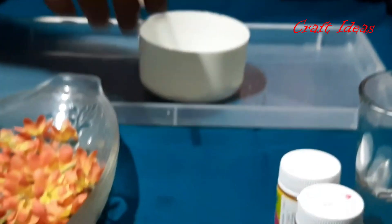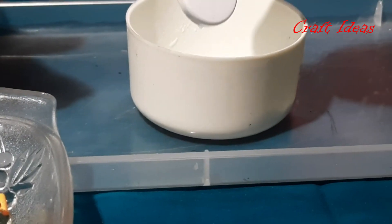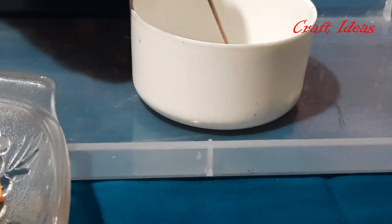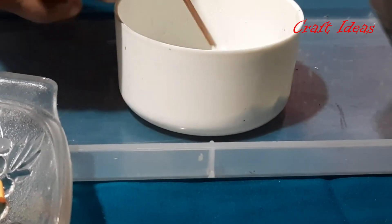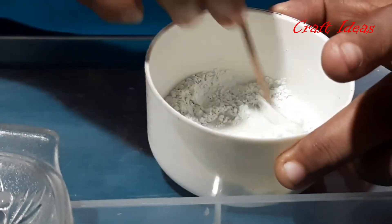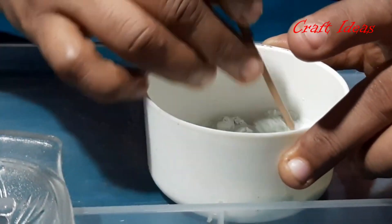I should use white cement. You can use paper — make a little glue. Let's apply some white cement. We will put the white cement. Let's paste a few of these and dry with the white cement flowers.